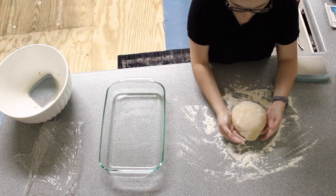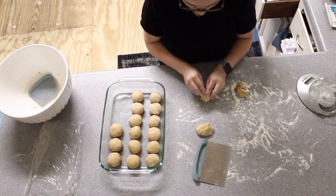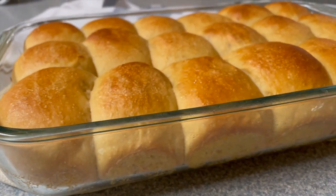Hey guys, it's Megan from LittleTennesseeHomes.com and today I want to share with you my new recipe for a potato flake sourdough Hawaiian roll recipe.